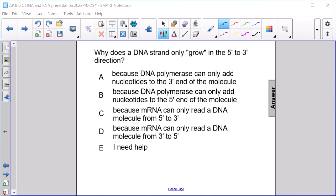C, because mRNA can only read a DNA molecule from 5' to 3'. Or D, because mRNA can only read a DNA molecule from 3' to 5'. The correct answer is A: DNA polymerase can only add nucleotides to the 3' end of the molecule.